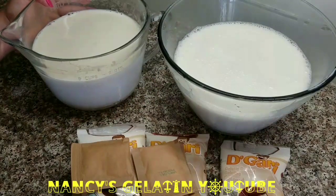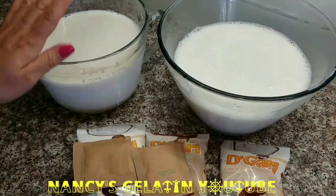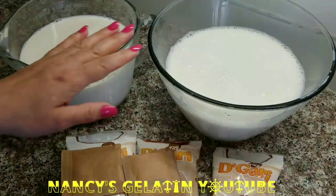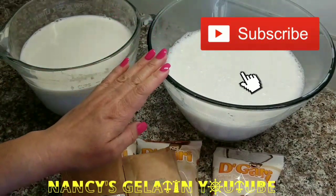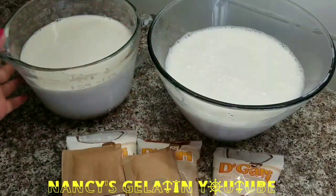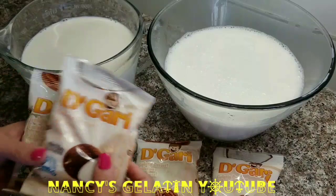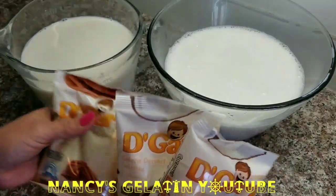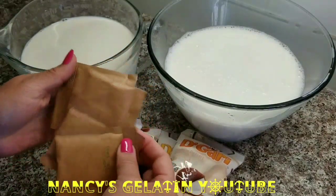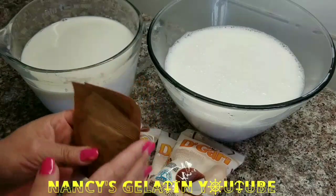These are the ingredients we are going to need for this gelatin. We are going to use 8 cups of hot whole milk — I use the red cap gallon — and 8 cups of cold milk, accumulating 4 liters total. We will use 4 small packets of flavored gelatin: 2 coconut flavor and 2 walnut flavor, plus 4 packets of unflavored gelatin, equivalent to 4 tablespoons.